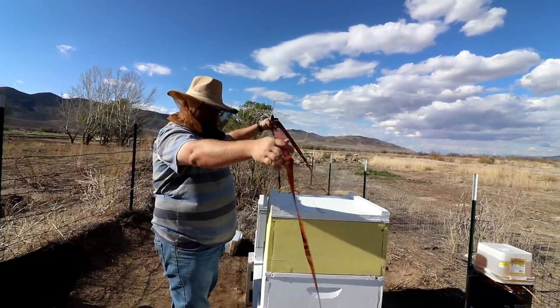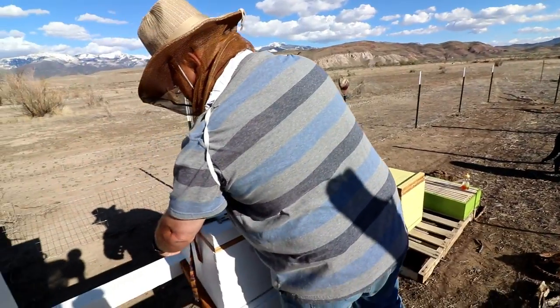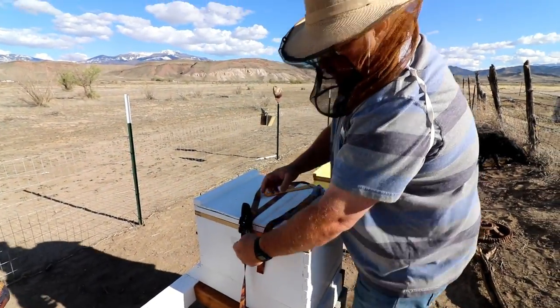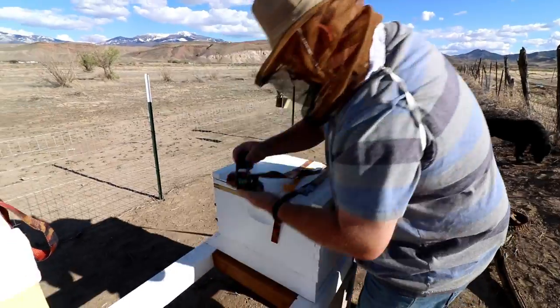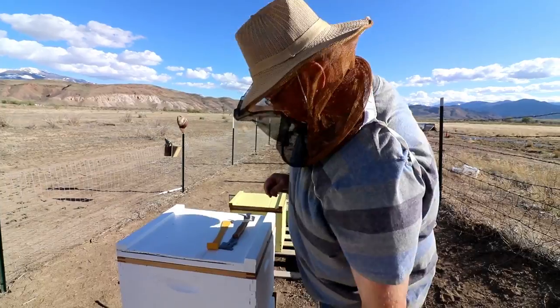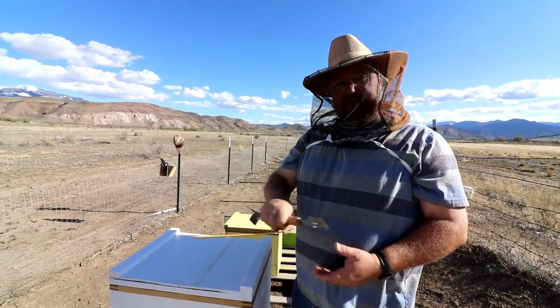Now we'll move on to the booming hive with the awesome queen. We're going to put a medium on there — or is it a super? I don't know, sorry if I don't know the bee lingo very well. I'm still learning.